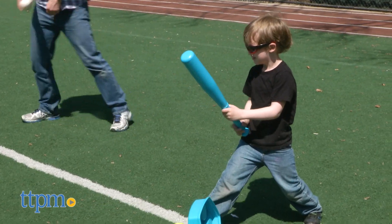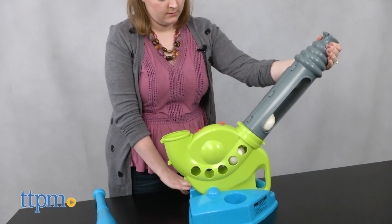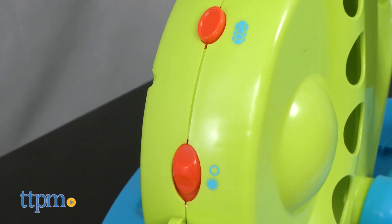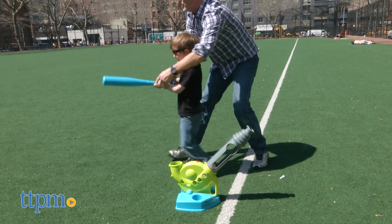When in use, it can be set up for beginners for t-ball practice. When the child is ready for more of a challenge, the toy converts into an automatic ball launcher in rookie mode. Load the baseballs, turn it on, and it will launch a ball straight up in the air so kids can hit it.